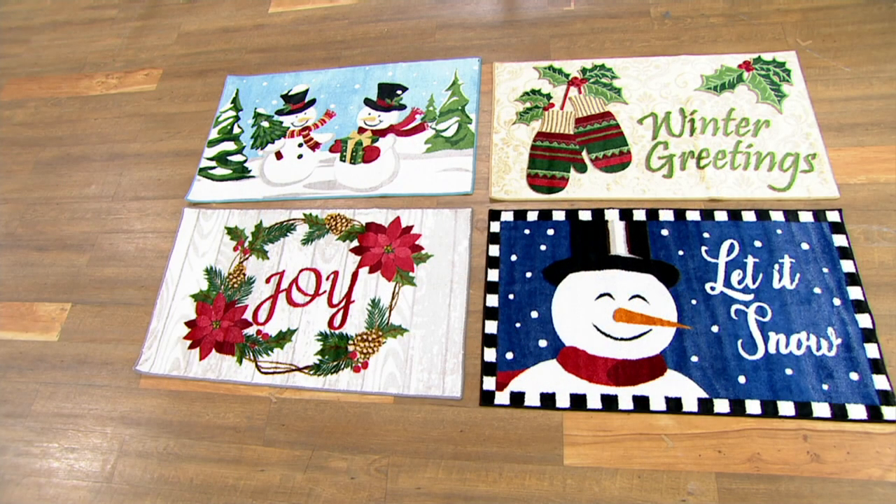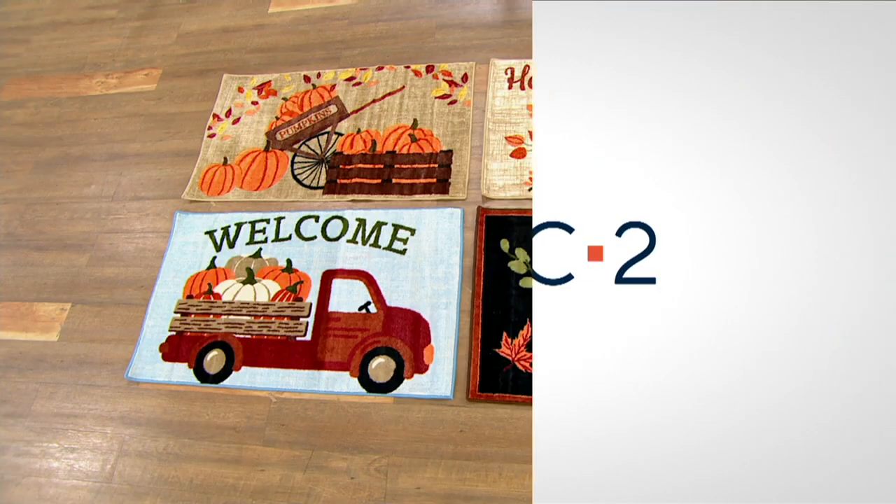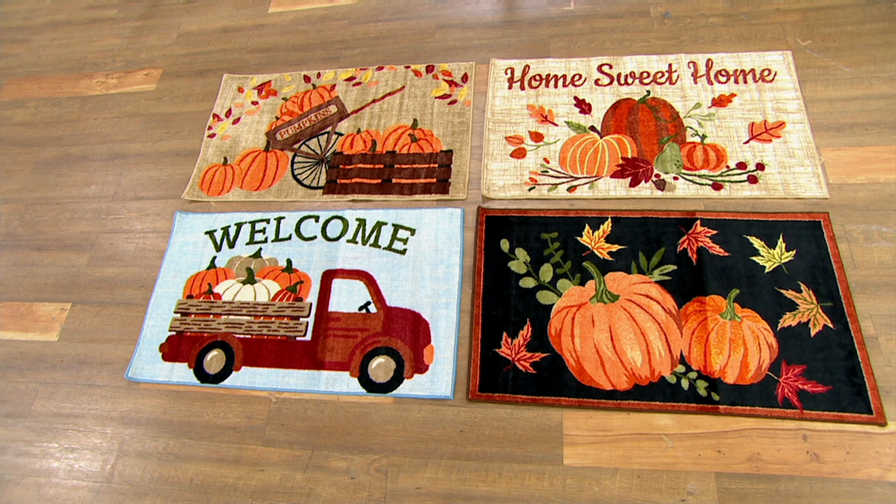So this is H230704. You're getting a choice of four holiday designs — joy, let it snow, winter greetings, or the snowman — and a choice of four with harvest. Remember, these are by Nourison. Nourison is a leader in the industry. When I went to Las Vegas two years ago, I could barely get into their showroom it was so packed — everybody knows they are the best of the best. And they don't disappoint — when you get this home, I think it's going to exceed expectations.